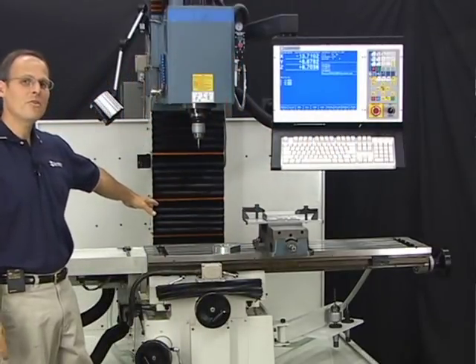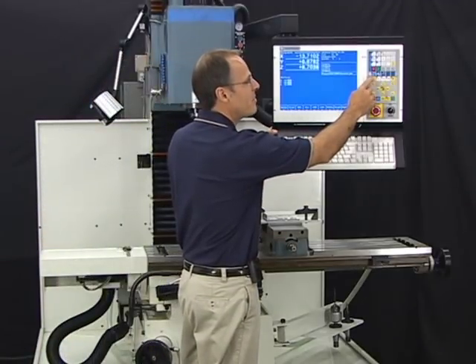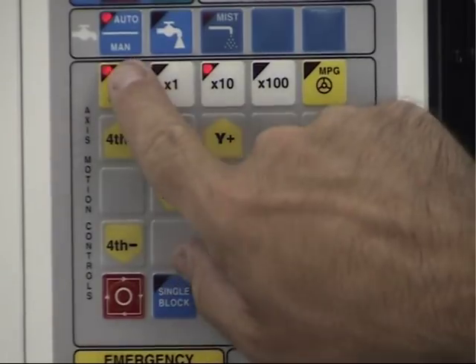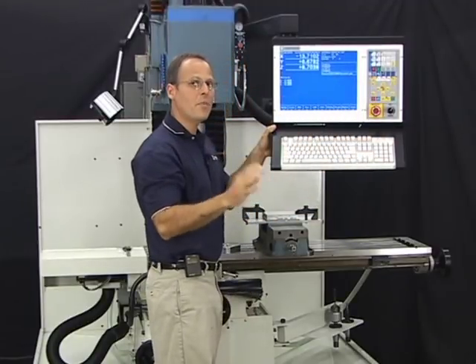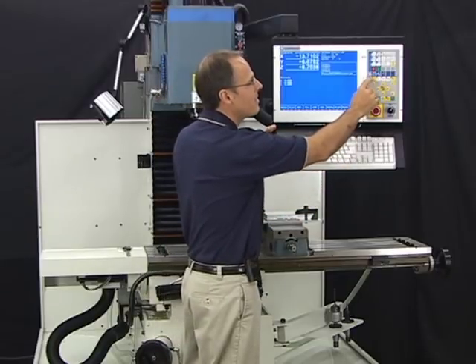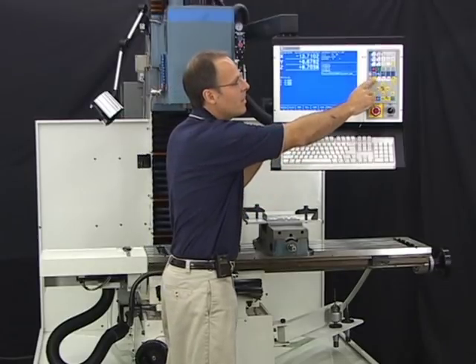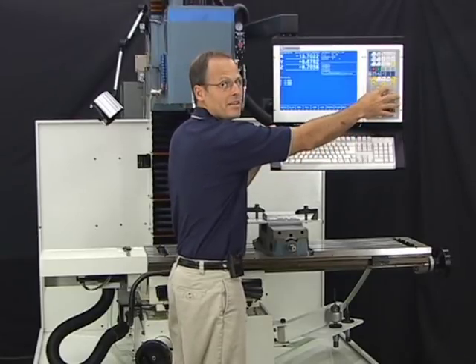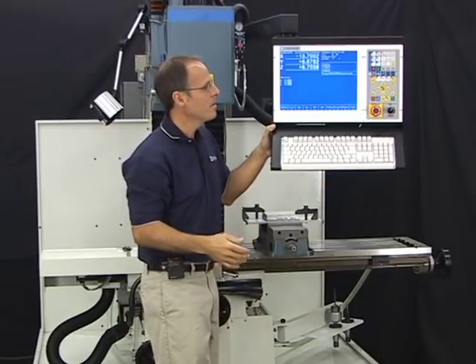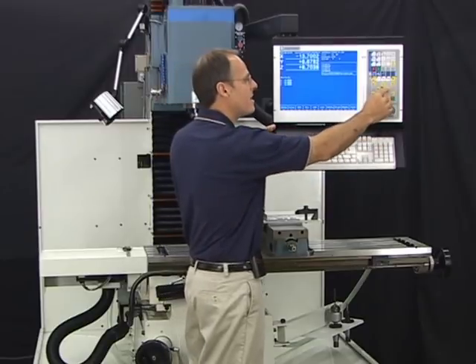To get the vise over to the middle of travel, I want to switch over to continuous mode. You switch between incremental and continuous mode with this button — there's a light indicator. When the light is lit and the word beside it says 'incremental,' you're in incremental mode, moving 1 thousandth at a time. I'll switch over to continuous by hitting that button until the light goes out.